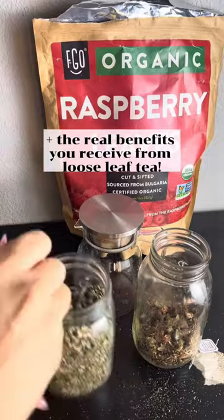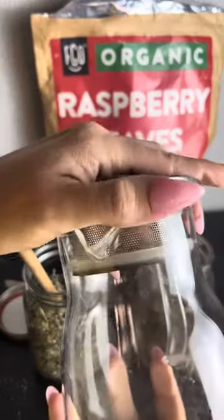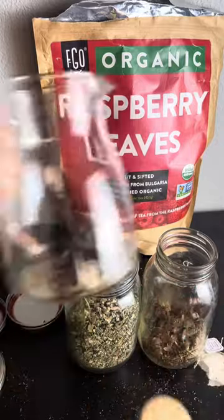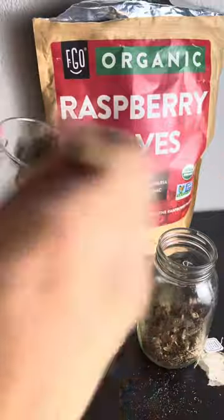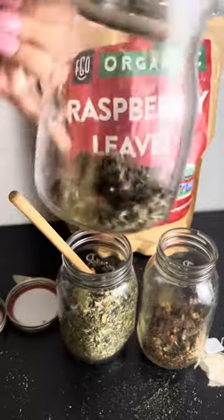Get yourself one of these little tea steepers. It's got a little filter, so it makes it so easy. Just put your loose leaf tea in there, add hot water, allow it to steep, and it's going to filter it for you — then you have tea.